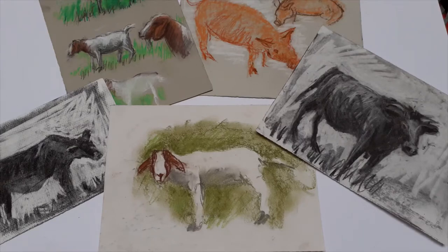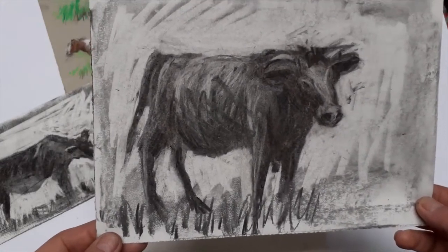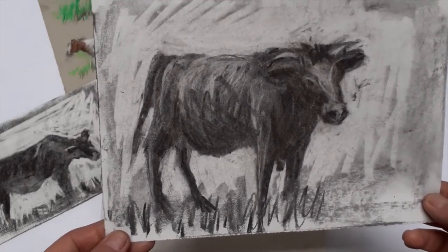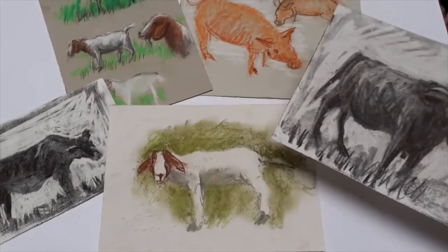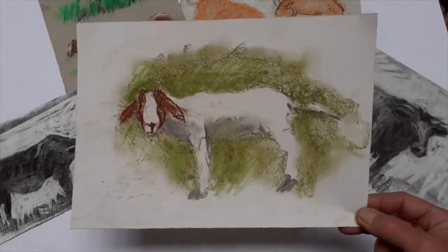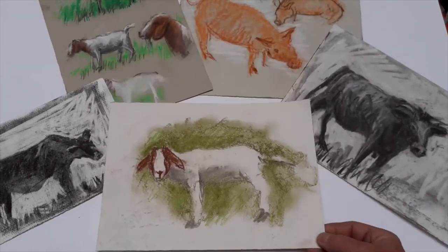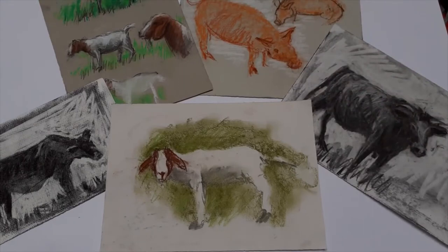Following this introduction there's going to be a series of short videos demonstrating different ways of drawing the animals at Gorgie Farm. There'll be the rubber-and-charcoal cow — covering the page with charcoal and working with the rubber to model in three dimensions — a demonstration of drawing the goat as a negative shape, drawing a pig without lines, and chickens in ink and wash.